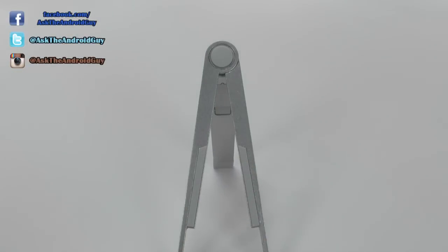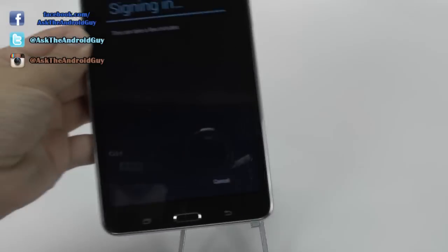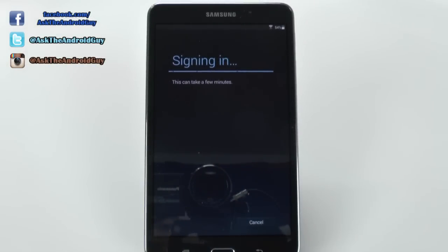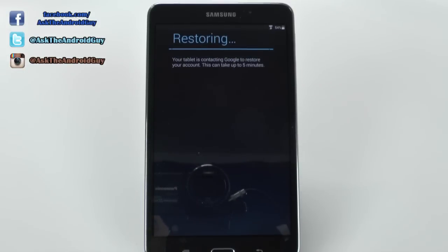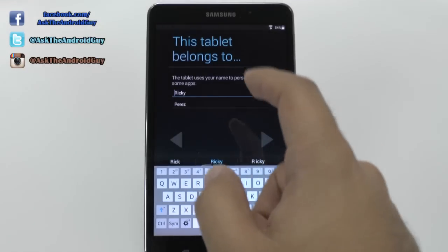I do have one so I'm going to sign into mine. The reason you need a Gmail account is so that you can buy apps and use the various features of the tablet, so you will need to have one of these. Then you will be signing in, and then we're going to hit next.